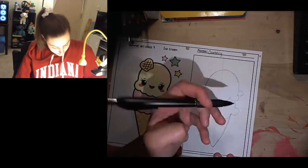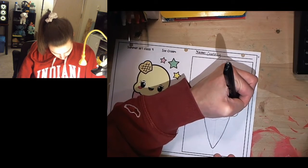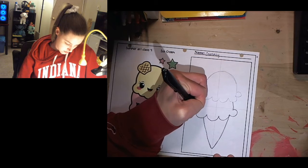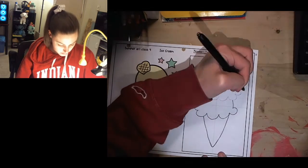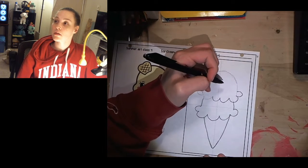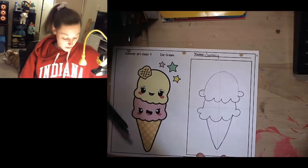While you guys are doing that, I'm going to start inking it so that you guys can see everything a little bit better. So you guys take your time doing these steps. I'm going to leave it at that.